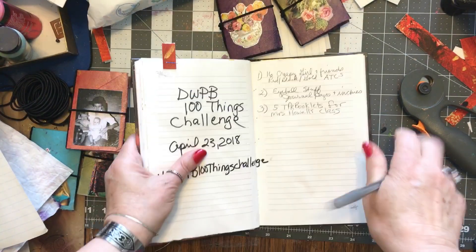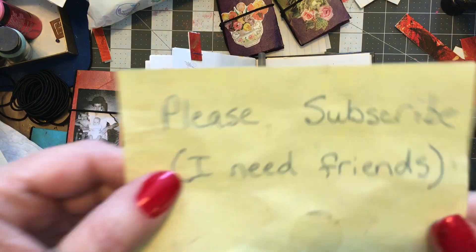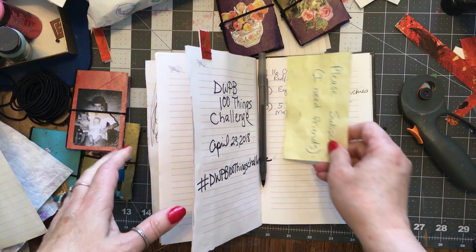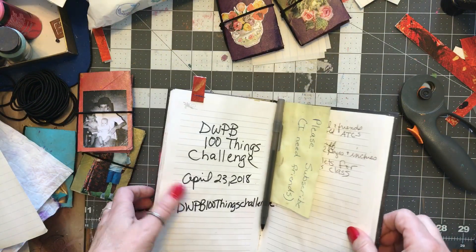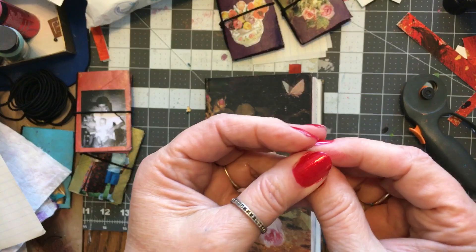Thank you for watching. If you haven't already, please subscribe and come back because I got 97 more things to make. Bye bye!